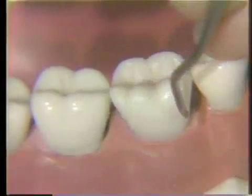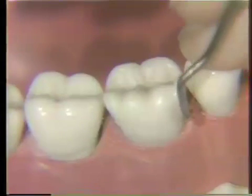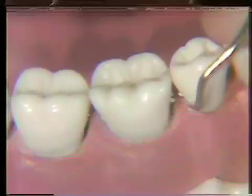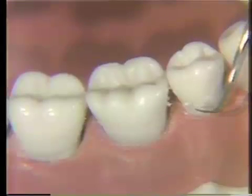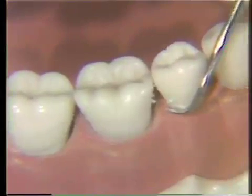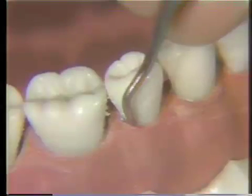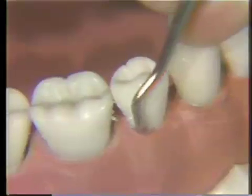On the mesial, and again on the distal. It is very important to make sure that your tip is adapted to the tooth surface. You can see that the tip in this view is right into the interproximal tissue. Be sure to rotate your instrument so that the tip is closely adapted to the tooth surface to avoid laceration.